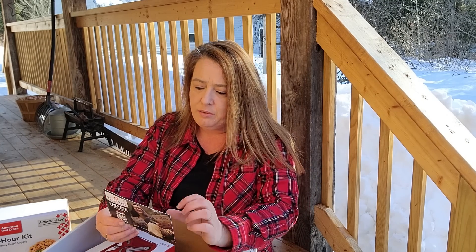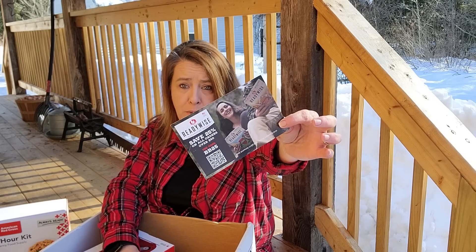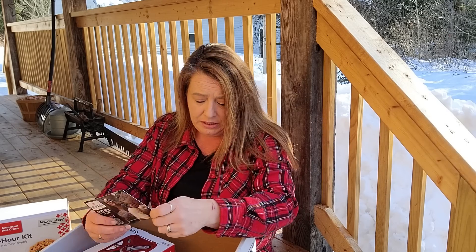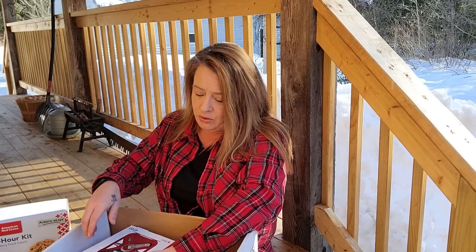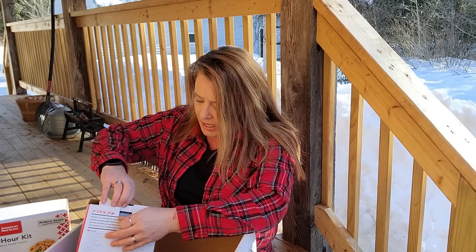Also in here is a ReadyWise 25% off coupon on all food purchases over 50 bucks. Great to have. If you like their food, you could definitely save a little extra on that. It's always nice to save where you can.